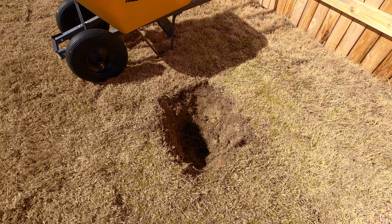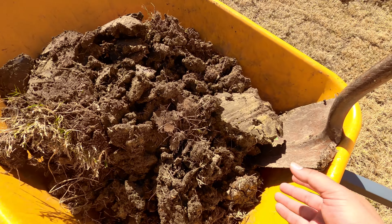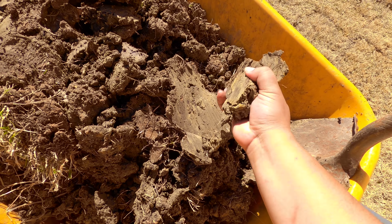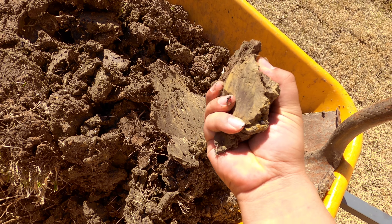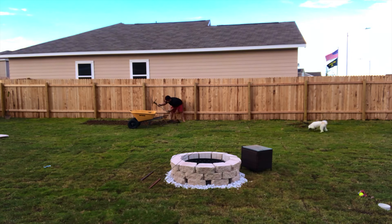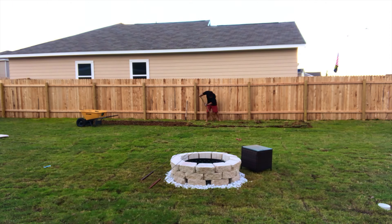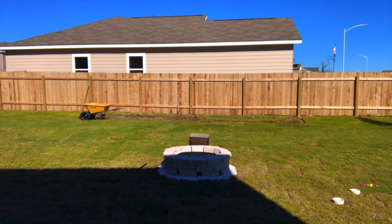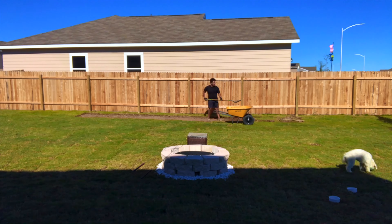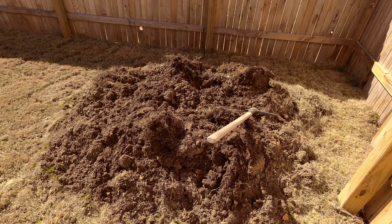When digging holes to plant your fruit trees, one very important thing to consider is the soil quality you're working with. A lot of northeast Austin suburbs have very dense clay soil, and you're going to need to amend that soil before you just plant fruit trees straight in it. I got kind of lucky — back in November I dug out a plot for a large raised bed, and I didn't know what to do with all the soil I dug out, so I just dumped all the turf and clay soil in a corner of my backyard.